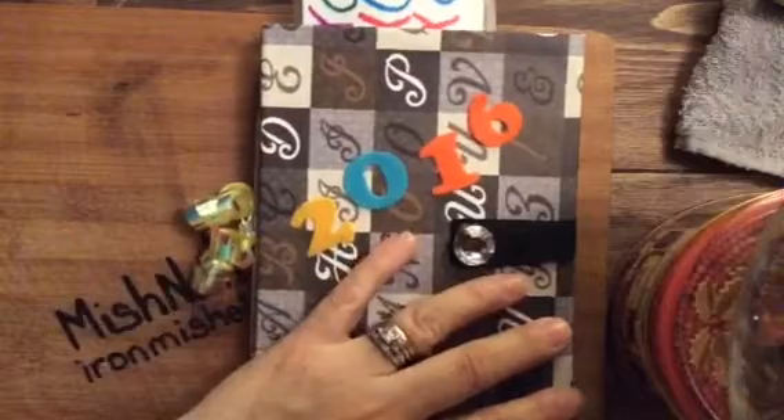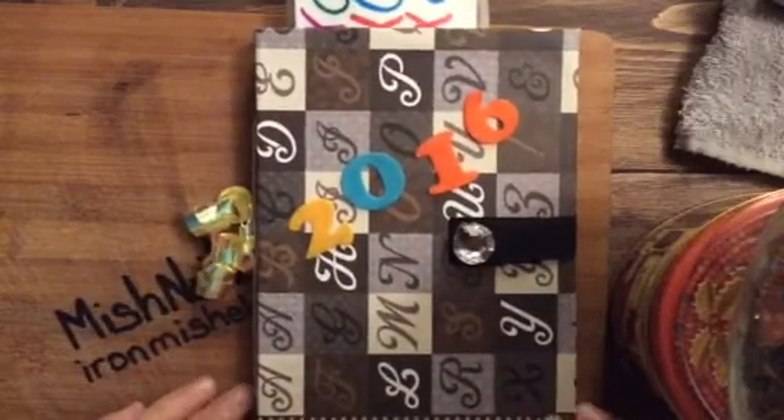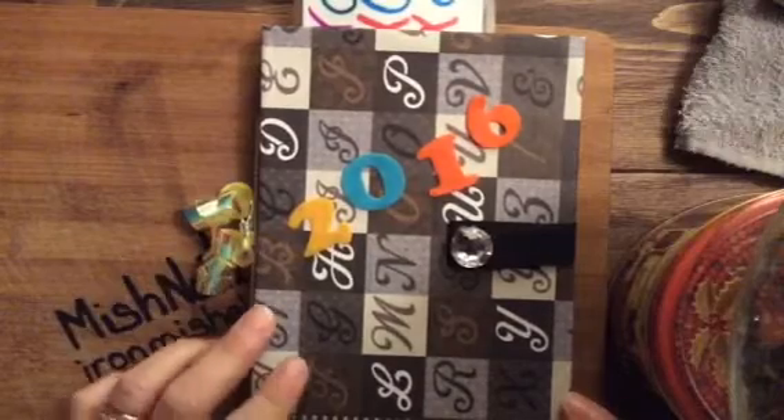I just wanted to come and show you guys a little crafting book I did — a junk journal, I guess.